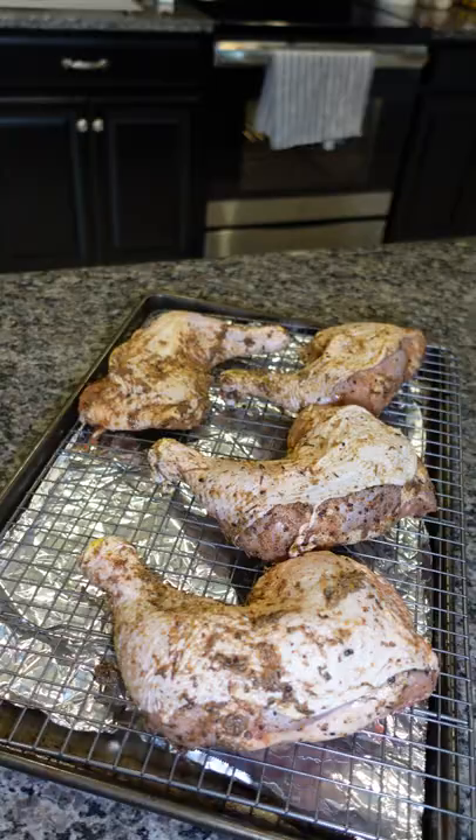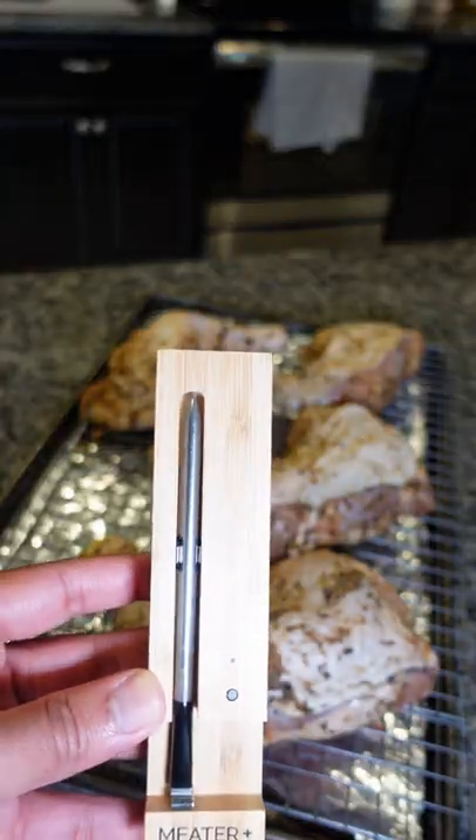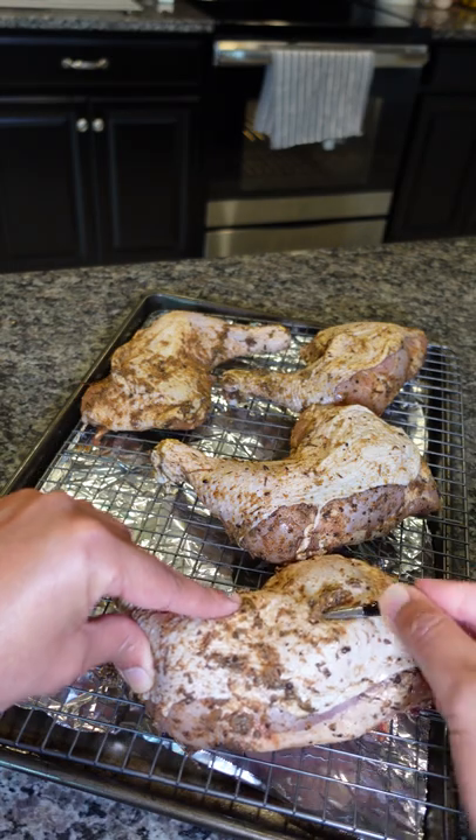Today we're baking some jerk chicken in the oven using my Meater wireless thermometer. Yes, you can use it in the oven — it's not just for your grill.